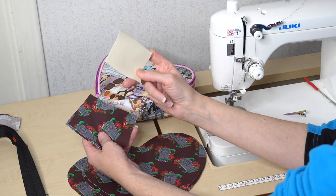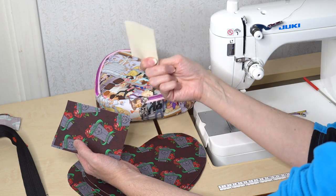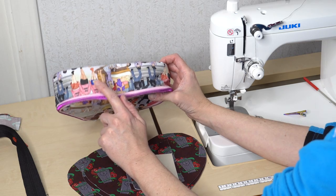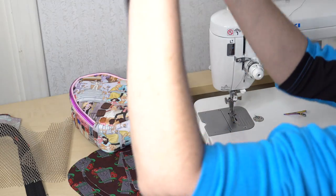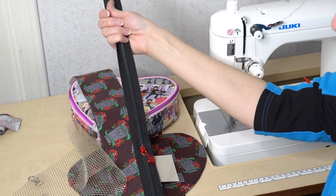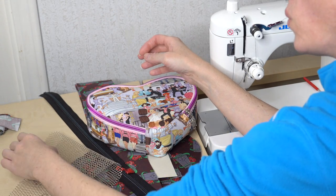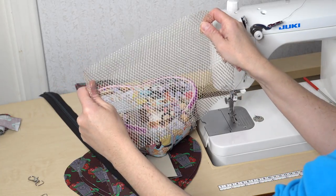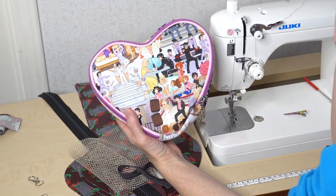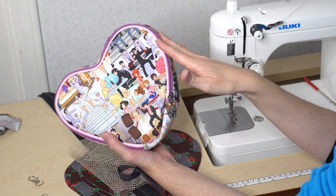You're also going to have a piece of stabilizer that is pretty firm — this can be a Decaville Heavy, a Peltex, or whatever you have that can give structure and support at the bottom. Then we have our zipper gusset — both an exterior and an interior piece. We're also going to have a zipper that wraps around the entire portion of the bag. If you choose to do a pocket inside, you will need a piece of mesh and a piece of fold-over elastic, though you can hack this to make a slip pocket or zipper pocket, or no pocket at all.